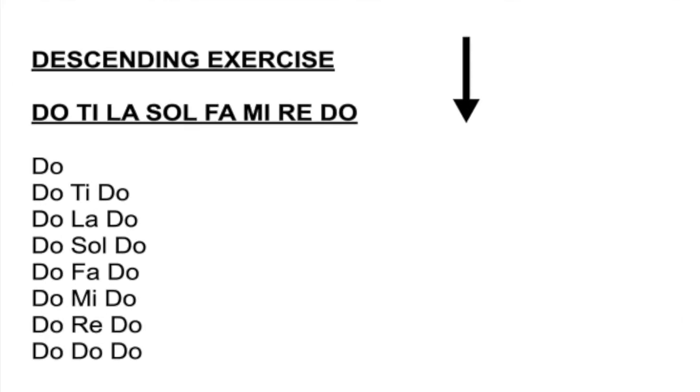Now this is going to be our home base. The descending starts on the top. Ready, and. Do, Do, Ti, Do. Do, La, Do. Sol. Do, Sol, Do, Fa. Do, Fa, Do, Mi. Do, Mi, Do, Re. Do, Re, Do. Do, Do, Do.